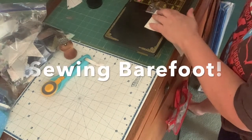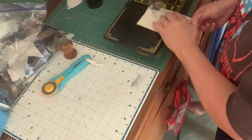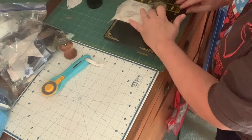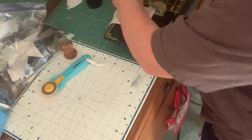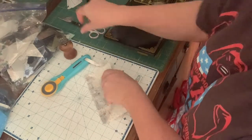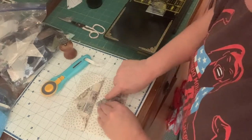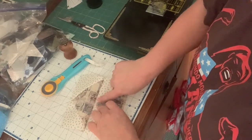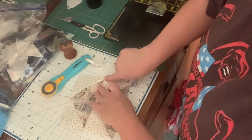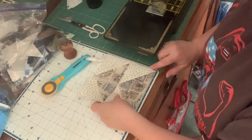Both of your flying geese can face in any direction — however you want to put them in your quilt. Just because you're following a pattern doesn't mean you can't deviate from it, and we all make mistakes. So if you accidentally sew it wrong, you can leave it. I'm going to press up, because the bulk of my seam would be better pressed that way.